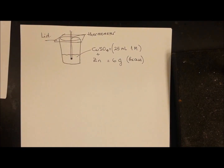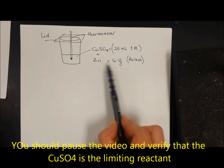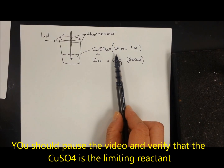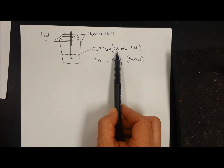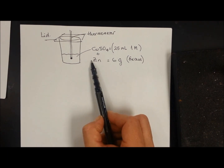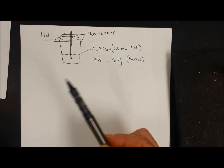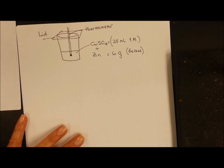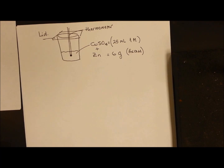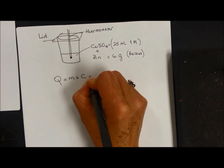In this experiment, we put 25 milliliters of one molar copper sulfate solution and 6 grams of zinc. If you calculate the molar ratio, you will see that zinc is in excess, so we do our calculations based on copper sulfate. The water contained in the 25 milliliter solution is going to absorb the heat released by the reaction. The heat absorbed by the water is calculated using Q = mcΔT, where Q is the mass times the specific heat times the delta T.